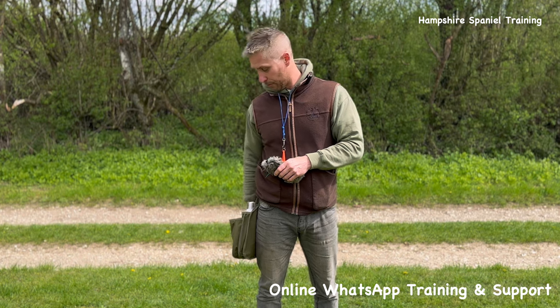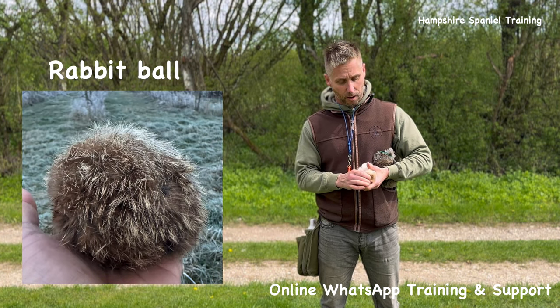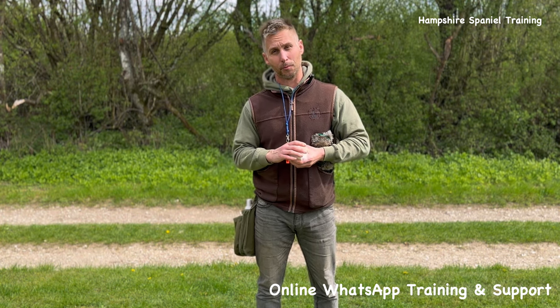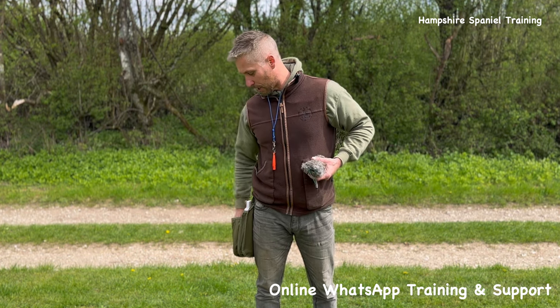The puppy dummy is super soft, really engaging, the dog finds it light to hold, and it's one of the best things I've found for early work. All of these are made for me in the UK. It's just for short-range work — it stands out, it's easy for them to pick, no nonsense. It's not meant to make the retrieve difficult; it's fun and engaging.